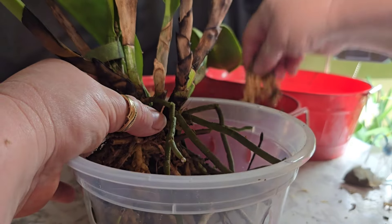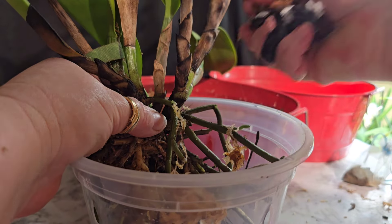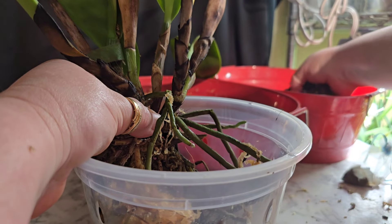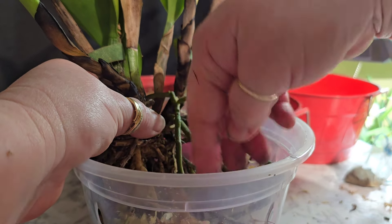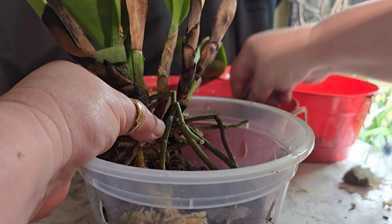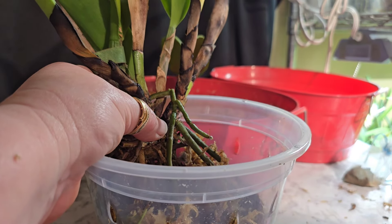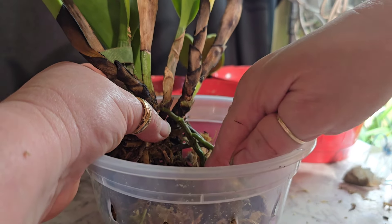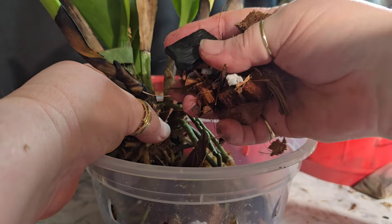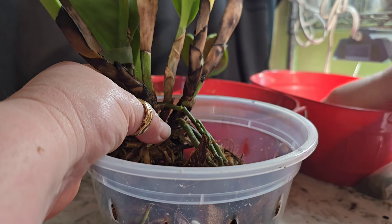Now we're going to add a little bit of the new moss. We do want good drainage. The media we're using is Orchidsplastor media — the big chunk charcoal, the large popcorn perlite, and the coconut husk.